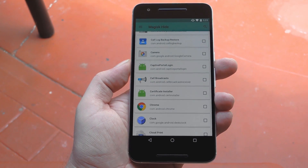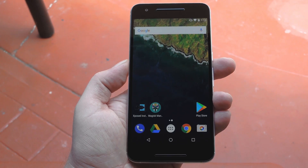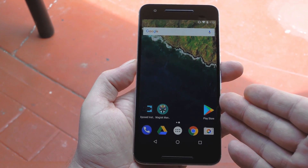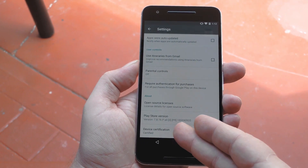Aside from that, there's a chance that the Play Store will still report your device as uncertified, which can cause apps like Netflix to not show up. But fixing that should be easy — just clear data on the Play Store app, then when you head to the Play Store settings, you should see your device listed as certified.